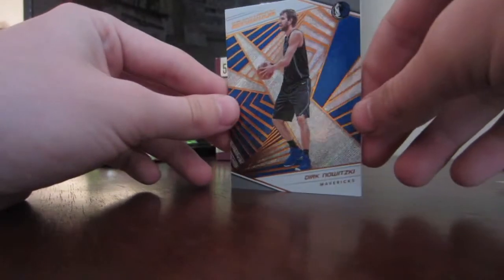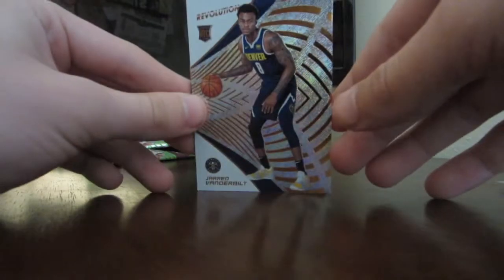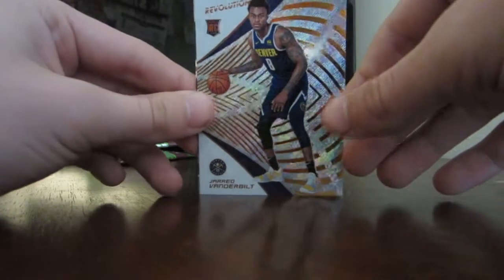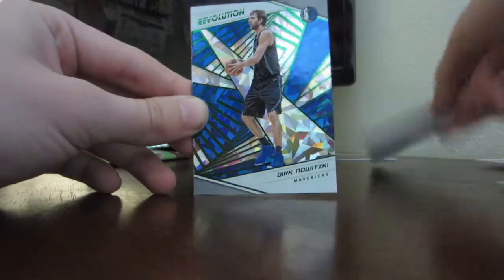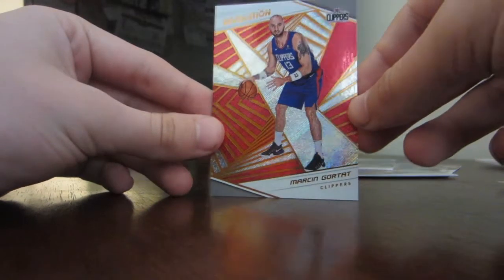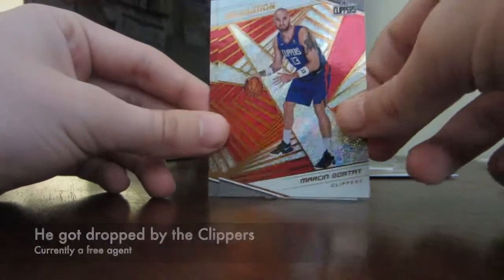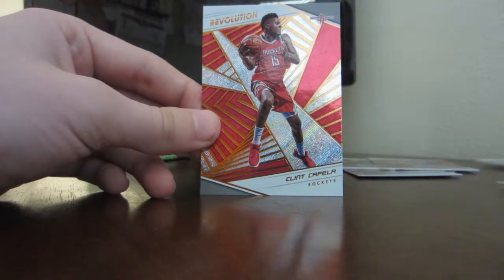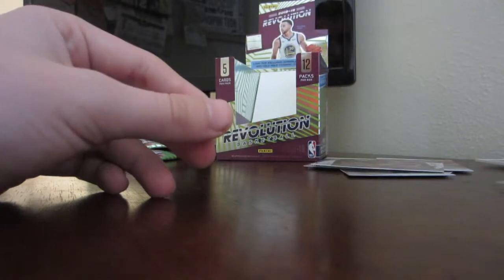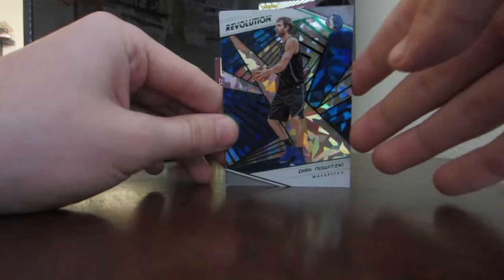Last pack: we got a Dirk Nowitzki — he's retiring this year, maybe. Then Jared Vanderbilt — I don't know who this is, he plays in Denver apparently. And we get another Dirk — same Dirk but this one's a shiny version, that's cool! Next is Marcin Gortat — I don't think he's in LA anymore, not sure where he is now. And the last card is Clint Capela. We didn't get a rare jersey card or Chinese New Year card, but still a very, very good box overall.